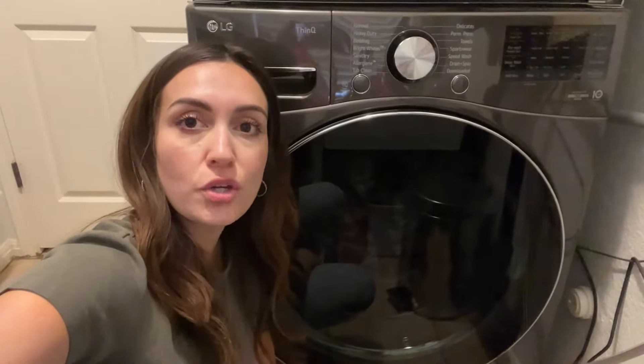Hey guys, it's Miranda and I'm here to review this LG Front Loader Dryer. This is the large capacity, and let me flip the camera around and show you some of its features.